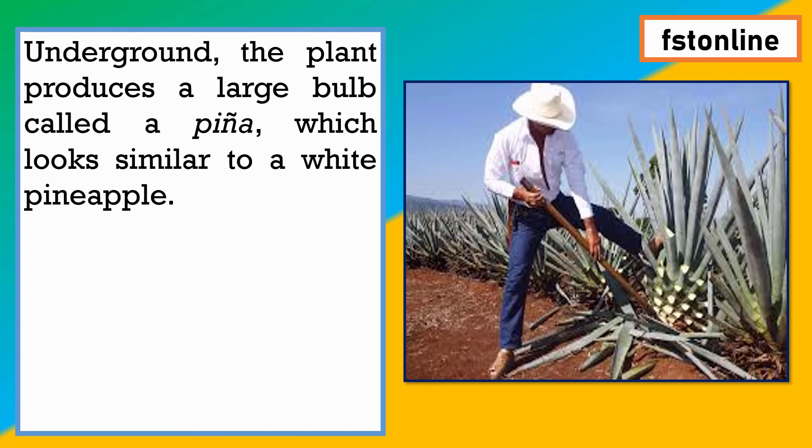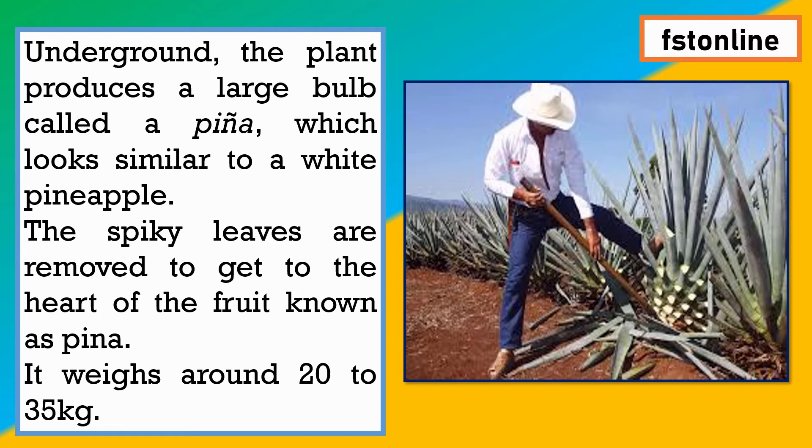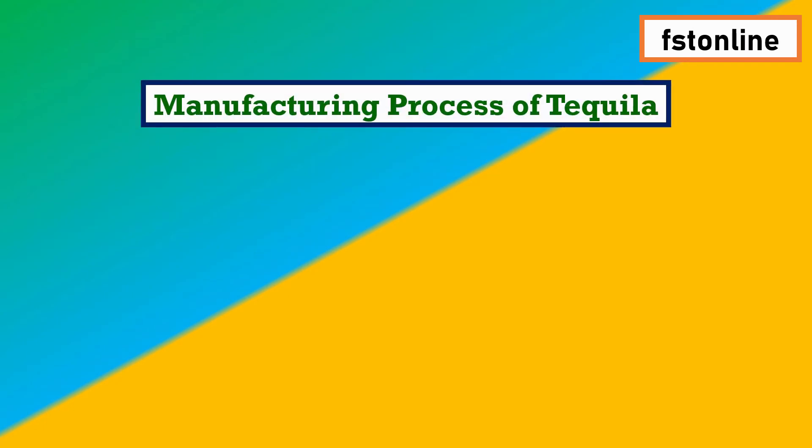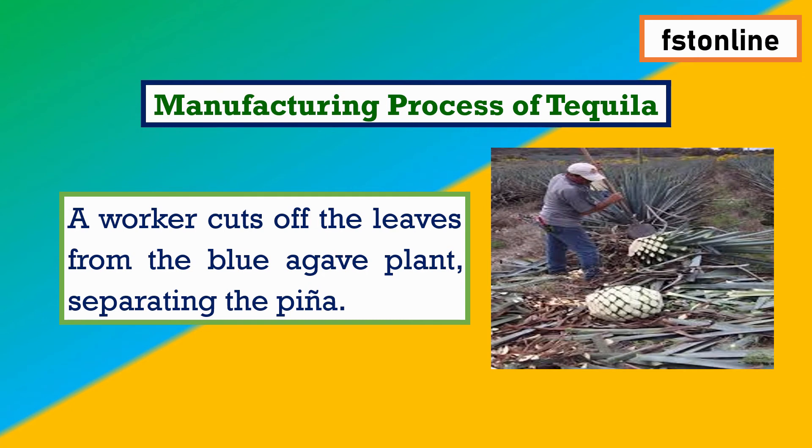Underground, the plant produces a large bulb called the pina, which looks similar to a white pineapple. The spiky leaves are removed to get to the heart of the fruit, known as the pina, which weighs around 20 to 35 kg. In the first step of manufacturing, a worker cuts off the leaves from the blue agave plant and extracts the pina.